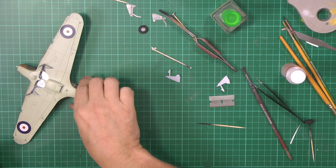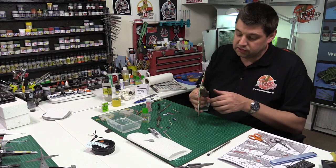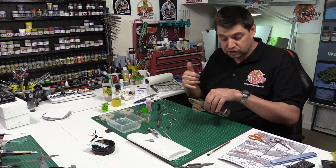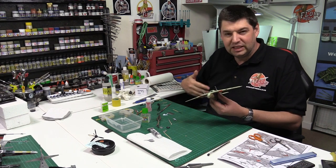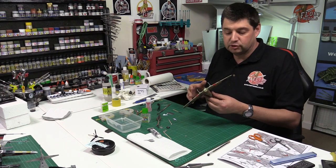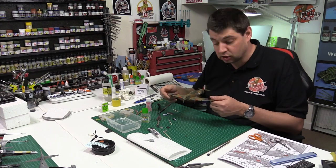I'm going to let that dry for a couple of minutes, then give this thing an entire satin finish all over everything. This way it'll give us a nice panel line wash, it'll seal down the decals, and then we can put a medium grime effect over this one. Then we're going to come back in with weathering oils, pastels, and things to really grime it up, bring it down and give us that nice Hawker Hurricane look.